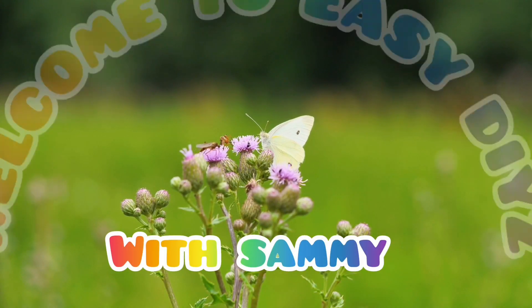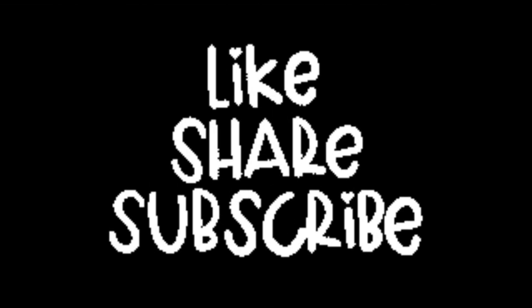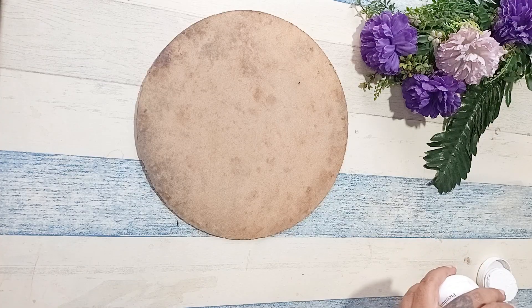Hey everyone, welcome back to our channel! Today we are going to take a cake base and make a beautiful wall hanging out of it.